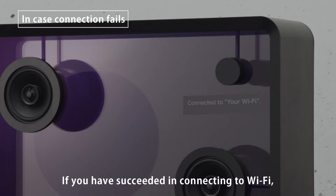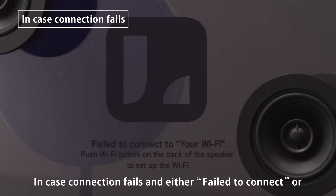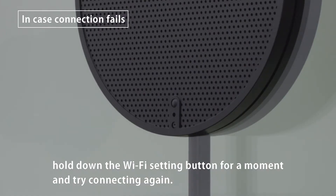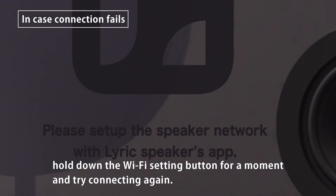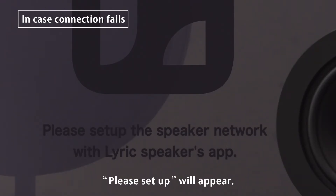If you have succeeded in connecting to Wi-Fi, go to Item 6, Play Music. In case connection fails and either Failed to Connect or Cannot Connect is on display, hold down the Wi-Fi setting button for a moment and try connecting again. When the speaker is ready for connection again, Please Setup will appear.